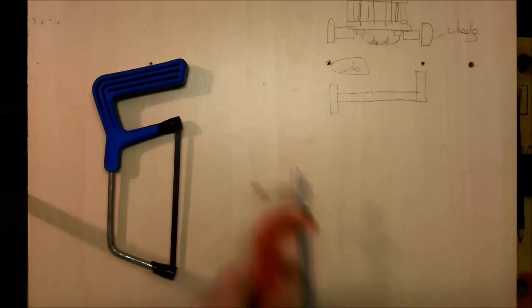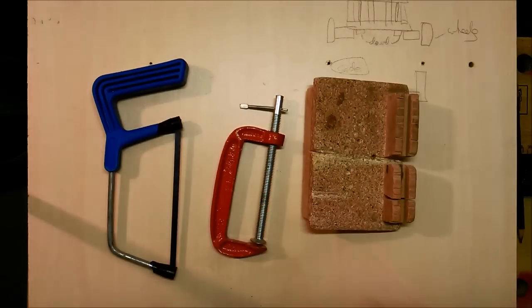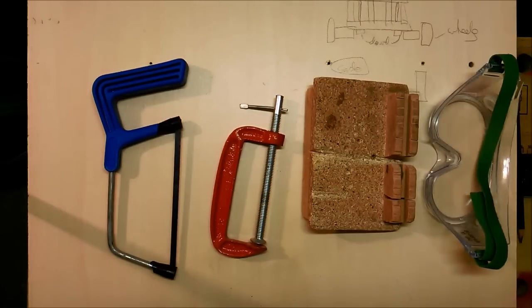For this project you're going to need the following materials. If you're making it in school you're also going to need these tools: a junior hacksaw, a clamp, a bench hook, and a pair of goggles for safety.